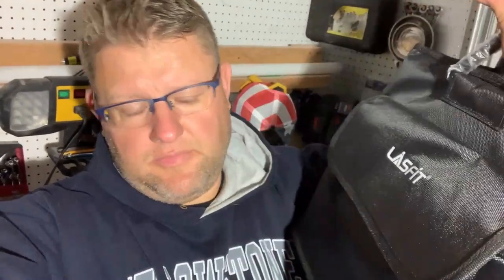Thank you for watching Nazareth's channel. Please like, subscribe, and hit the notification button. My final thoughts on this cargo trunk organizer — I think it's great, another great product from LastFit. Thanks LastFit, and I'll see you guys in another video.